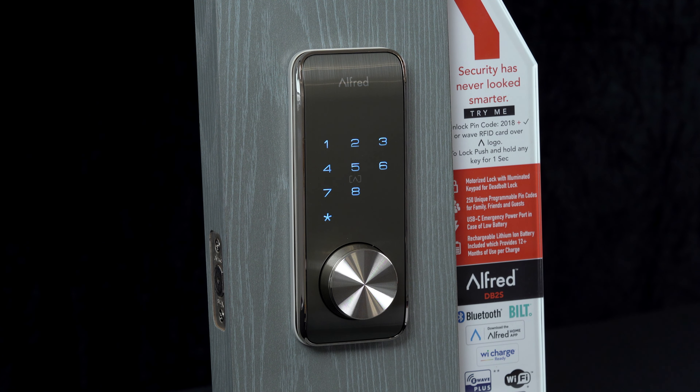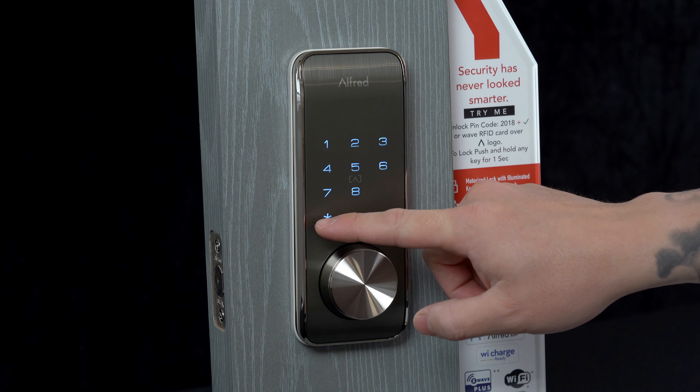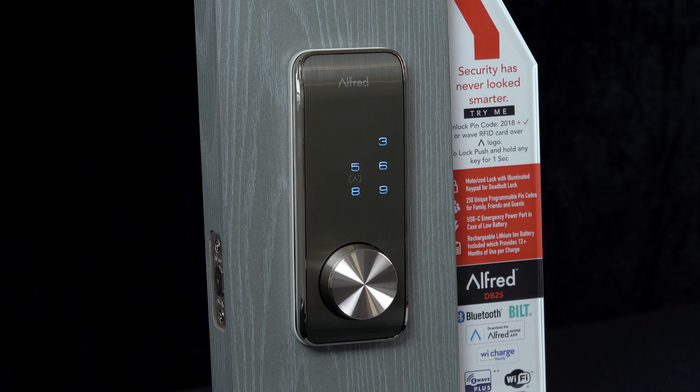We always suggest using your own unique user pin codes that are different from your master pin code, so you don't get stuck with somebody gaining access to your lock and changing your settings, or even possibly resetting your master pin.